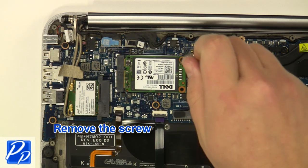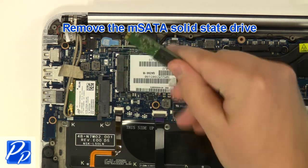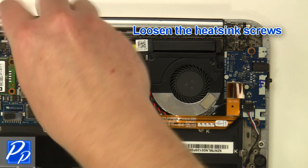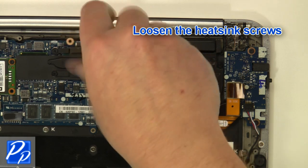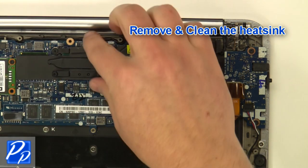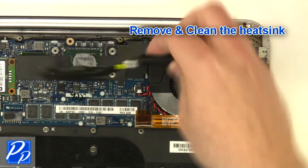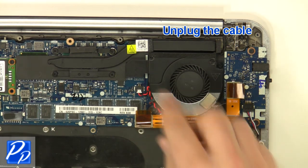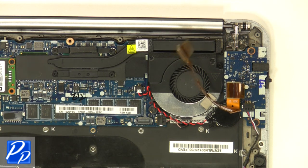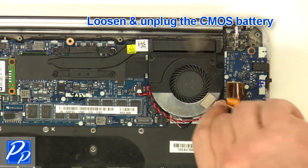Remove the screw. Remove the mSATA solid state drive. Loosen the heatsink screws. Remove and clean the heatsink. Unplug the cable. Loosen and unplug the CMOS battery.